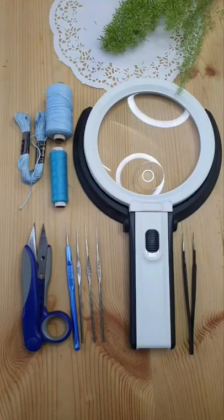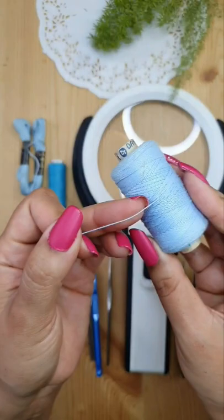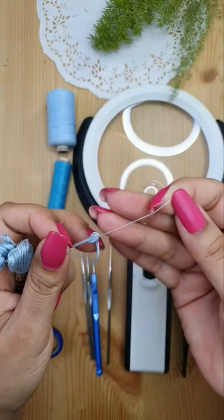Six basic requirements for micro crochet: very fine crochet hooks starting from 0.5mm to 0.35mm, fine crochet thread in size 100 or 40, or even smaller like sewing thread or a single strand of embroidery floss.